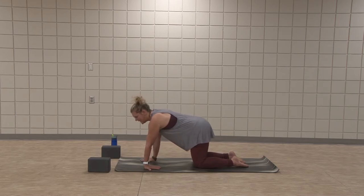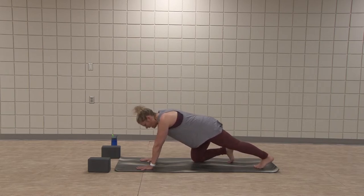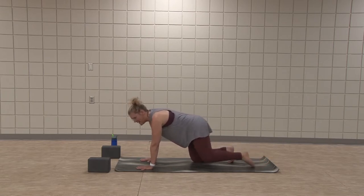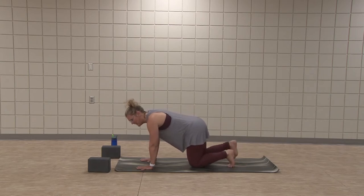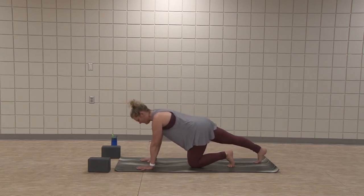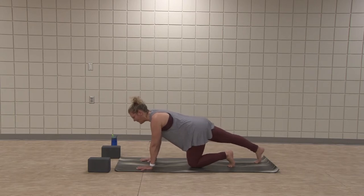Go ahead, plank the hands. Curl the right toes under, send the left toes back. Reach forward and back. Bring left toes to back, keep them curled under, send the right foot back, toes curled under, stretching out the feet a little bit. Find length in the spine, shoulders away from the ears, belly pulls away from the floor.